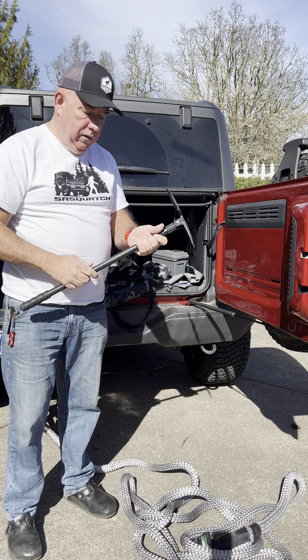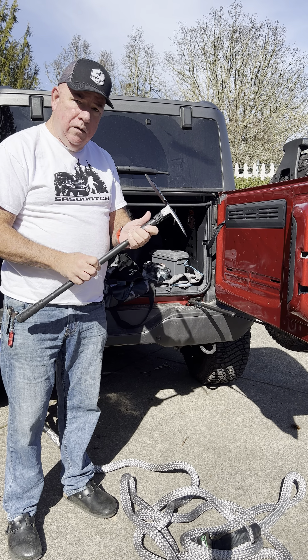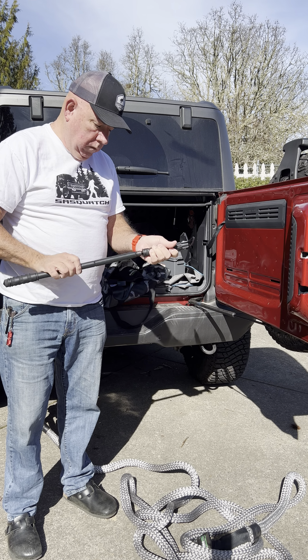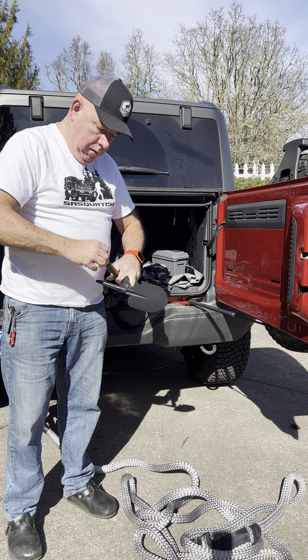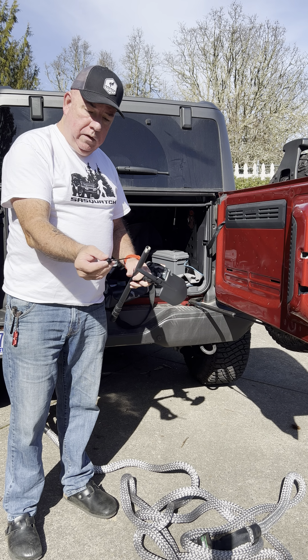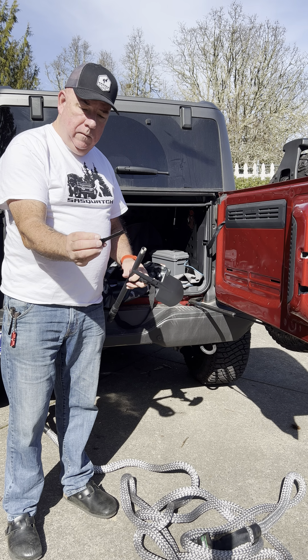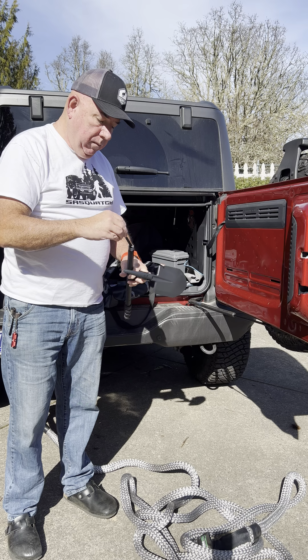It also comes with a few extra accessories stored in the handle. The first one is a nice utility blade that has a fish hook on the end of it, a saw blade, and a really sharp knife blade.